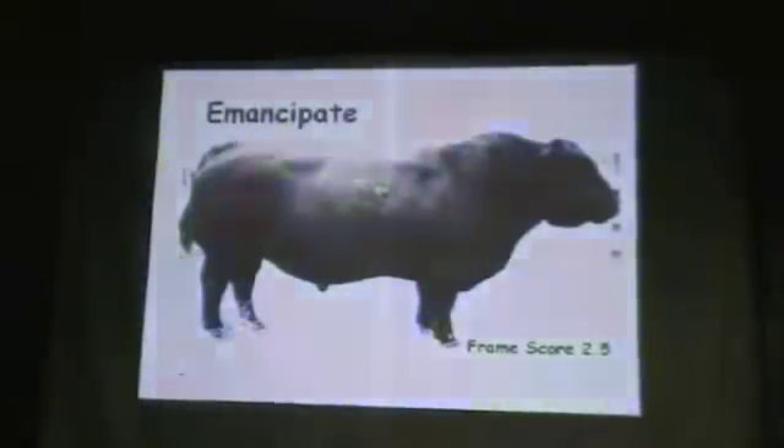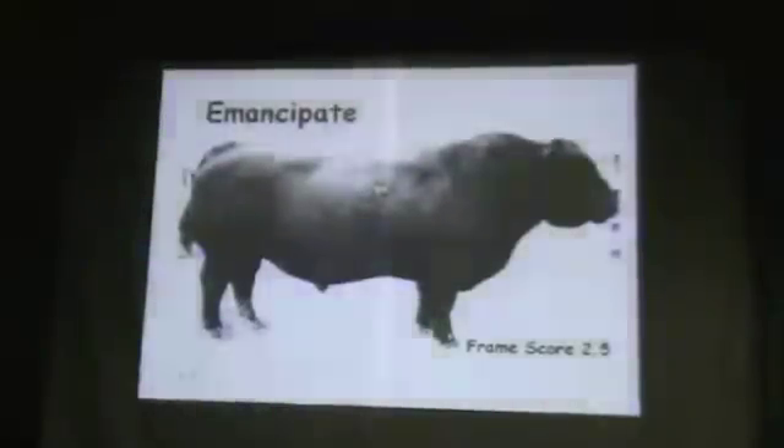The other thing that people subconsciously think — when I say two-to-four-frame, they think, well, that's a miniature. I hope maybe you don't think that anymore. They also say, I've got a pretty good idea what five-frame is. Everybody talks about five-frame. It's right in the middle. So I'm going to think that a two-and-a-half-frame is half that size. Is that true? No.